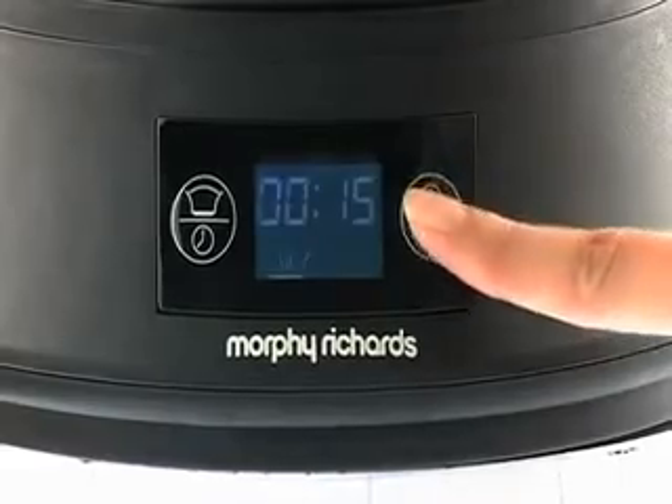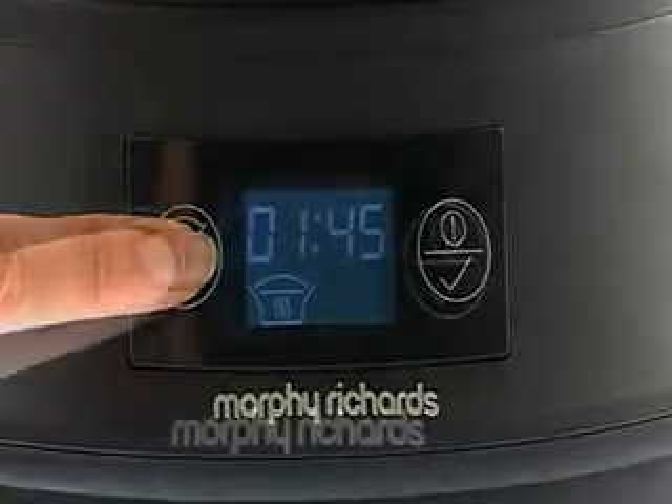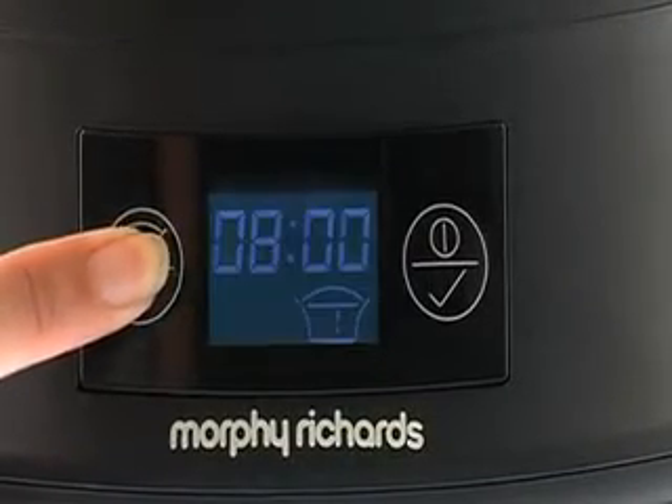Start by choosing the function that allows you to seal in the natural juices of your meat and brown it. You're now ready to select the fast stew option to cook at between one and a half hours or one hour and 45 minutes. Alternatively, you can choose to slow cook for between four to ten hours.